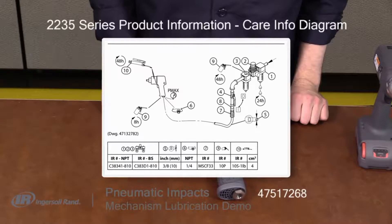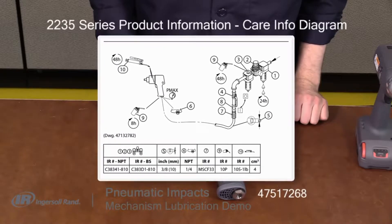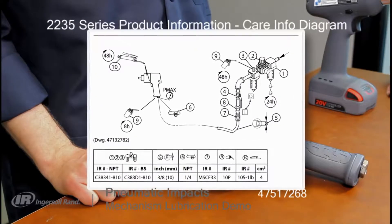Ingersoll Rand recommends greasing the impact mechanism every 48 hours of tool run time. If this is exceeded, you may hear excessive noise from the mechanism during use, which can lead to decreased performance and damage to the mechanism.